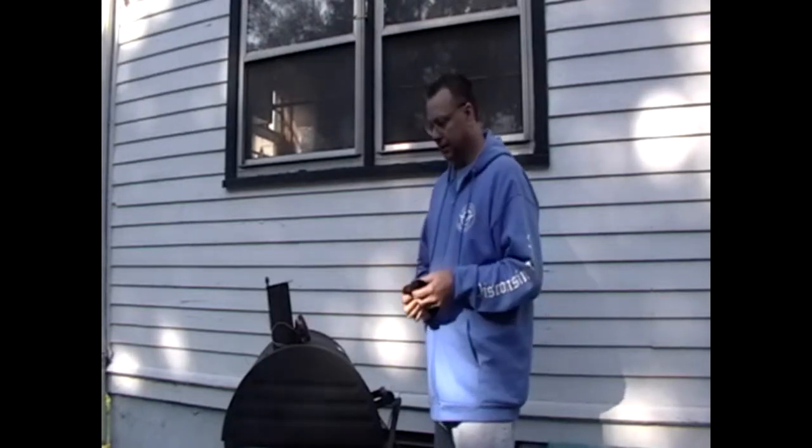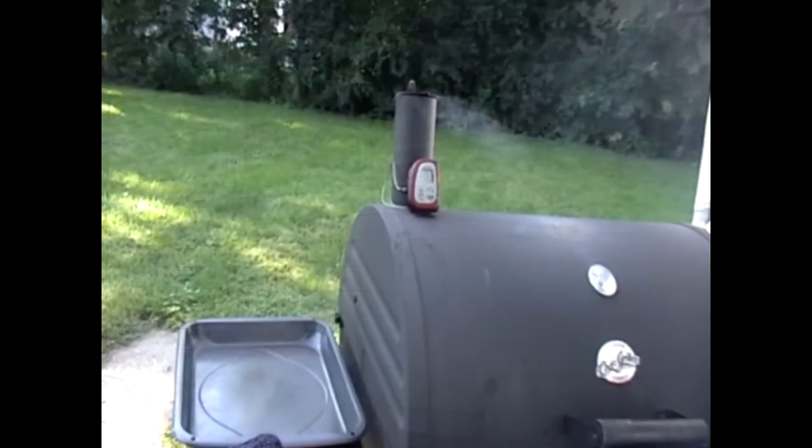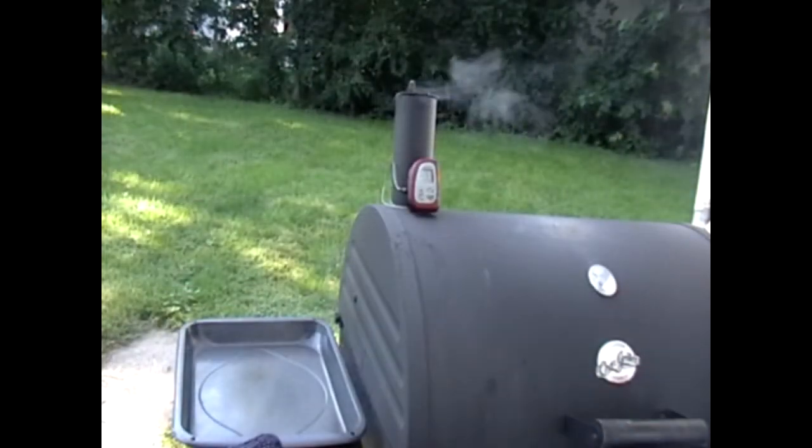Hopefully that will last at least another hour and a half or so. Time to get back to doing absolutely nothing. You know, a lot of people ask me why I sit out here with my grill just maintaining the temperature without doing much. Well, to me it's alone time. If I go in the house the kids are asking for stuff and my wife is telling me to do this and that. If I'm sitting out here, that means I'm not doing chores in the house — sounds good to me.